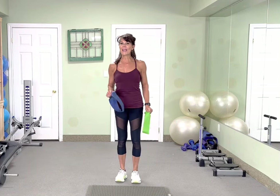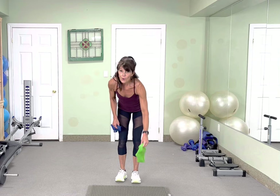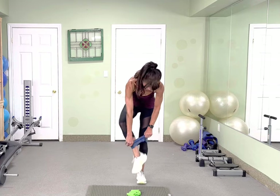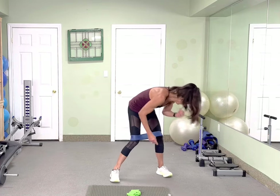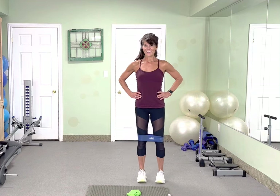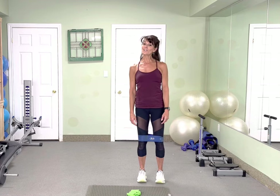Okay, grab your heavier band. You're going to need two. We're going to start stepping side to side. We're going to aim for 30 reps on everything. Stepping it out as wide as you can.